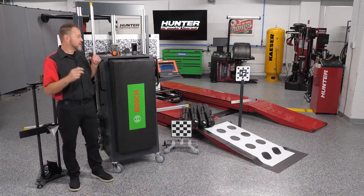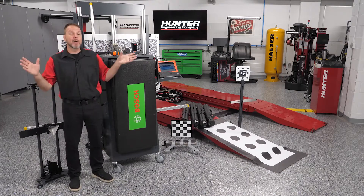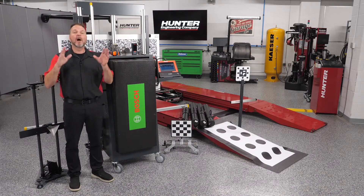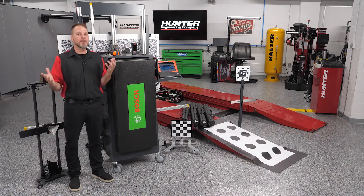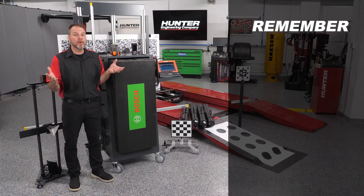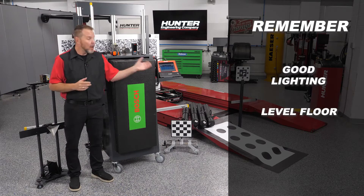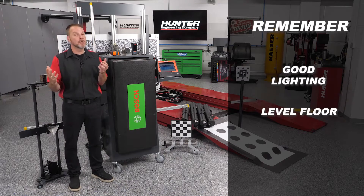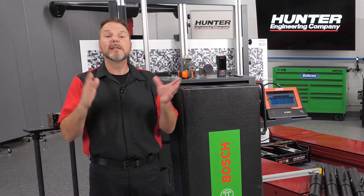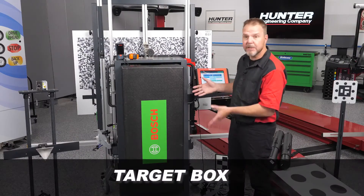You can imagine my excitement when Hunter rolled in the new DOS 3000 and ADAS Link system you see here. All the targets, cameras, and tools needed to perform a complete ADAS calibration are found in a unit that can be easily moved around to work where needed in the shop. Remember, as mentioned in the previous video, it's important to have good lighting, a level floor — a Hunter alignment rack works well too — and plenty of space to correctly set up and perform calibrations. Let's take a look at the unit and its features.